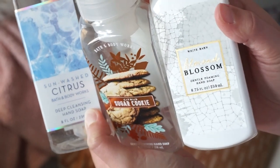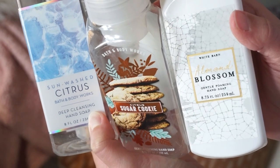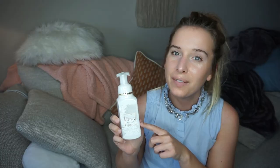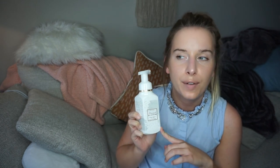Soap time — I have three of them. The first is Sun Washed Citrus, then Sugar Cookie Citrus, and Almond Blossom. Almond Blossom is my favorite out of the three by far. I don't love the citrus scents — I love the almond, bakery-type scents. This one is fresh and almondy and really nice. Highly recommend.